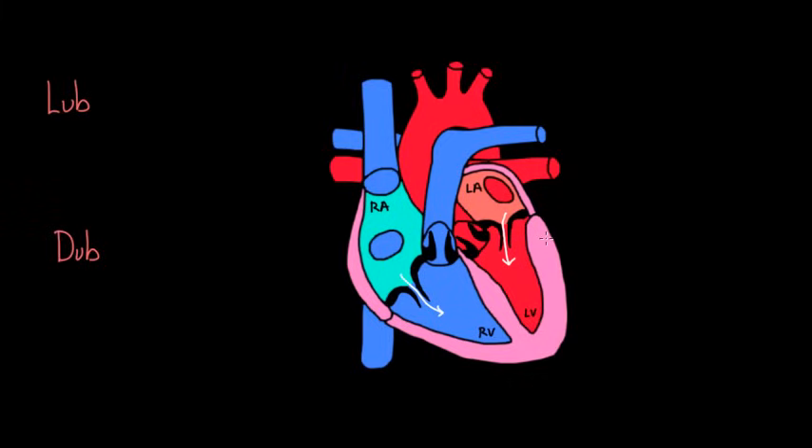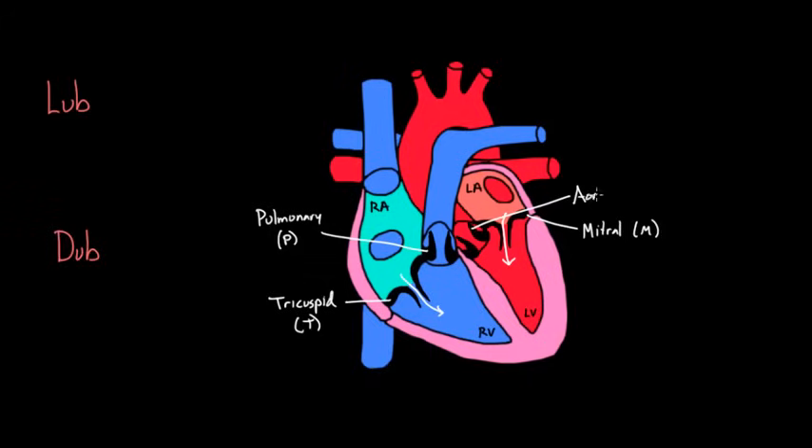So you simultaneously have two chambers full of blood — the right and left ventricle. To get the blood into those ventricles, the valves had to open. Let's label all the valves: here is the tricuspid valve, labeled T. Up here is the pulmonary valve, labeled P. On the other side, you've got the mitral valve, which separates the left atrium from the left ventricle. And you've got the aortic valve. So these are the four valves of the heart.